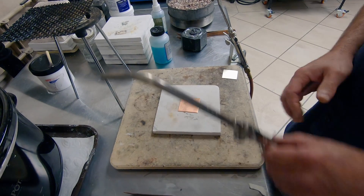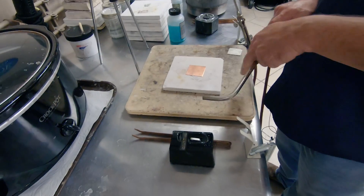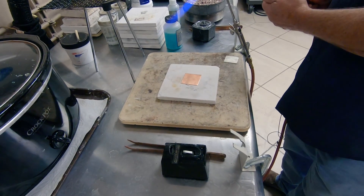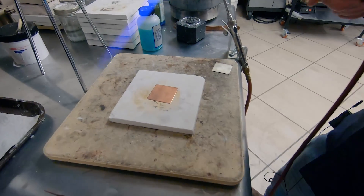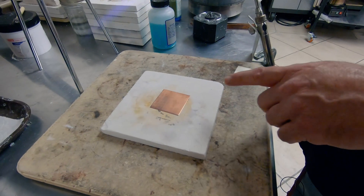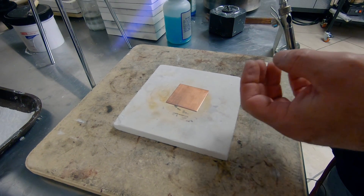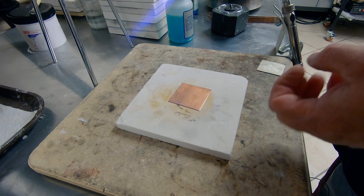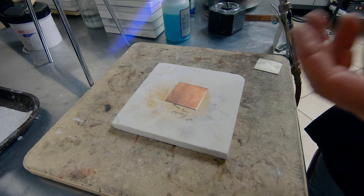Let me go ahead and light the torch up. This is a piece of copper, and this technique is going to work on copper, brass, silver, bronze — pretty much any metal. I'm just going to start heating the piece up. Watch and you're going to all of a sudden see orange flames kind of bouncing off of the metal. As soon as that happens, that is an indicator that you are right at about annealing temperature.